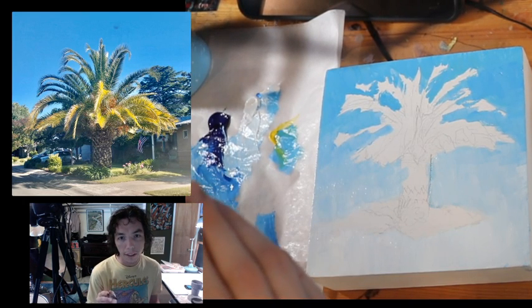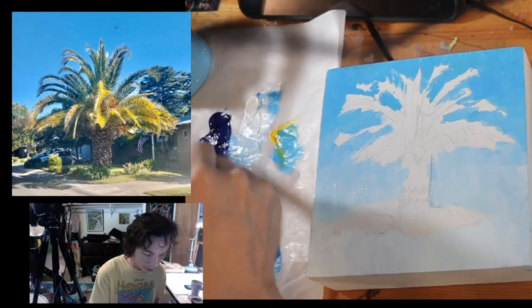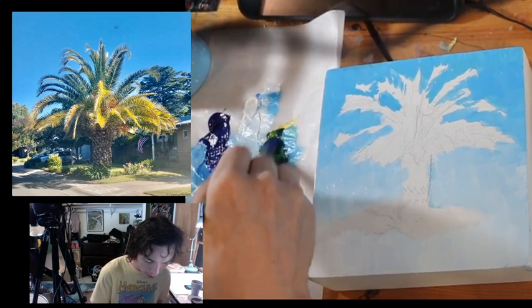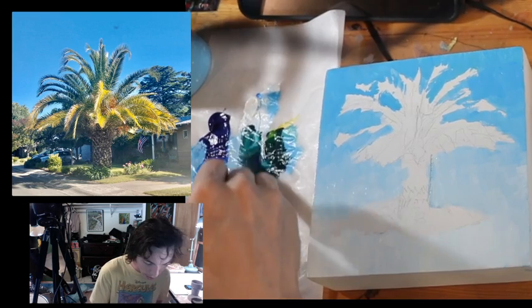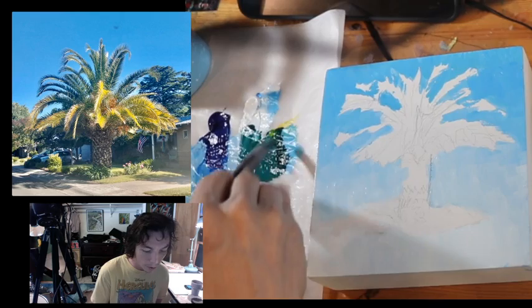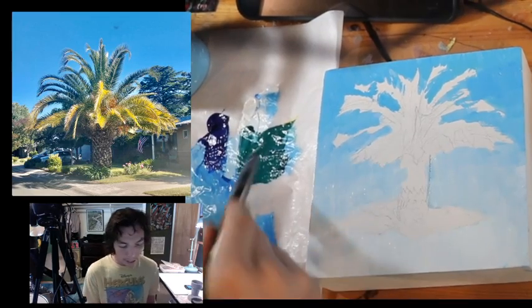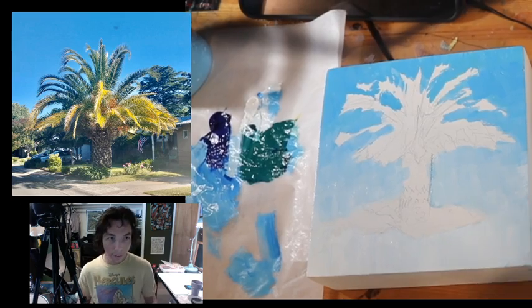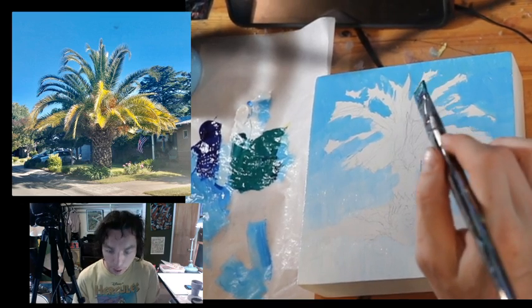I think the number one thing I can use this blue for would be the darker greens towards the top of the tree. I'm going to try to make a darker green — blue with the yellow gives a really dark green. I need maybe a little bit of white in there. That's looking more manageable. Maybe a little more yellow in it — yellow into green seems more foresty to me, and blue into green looks more aquatic.